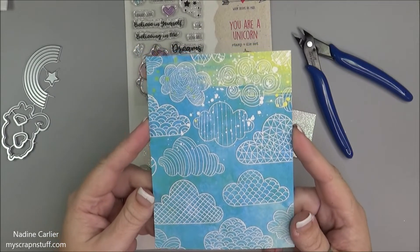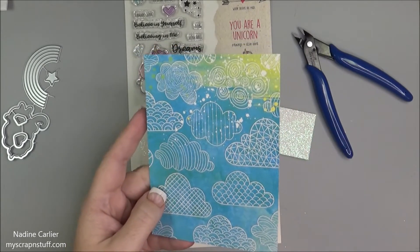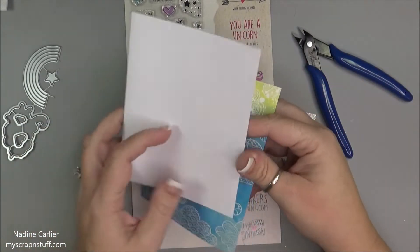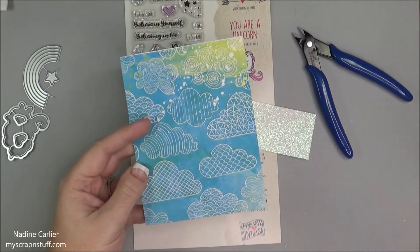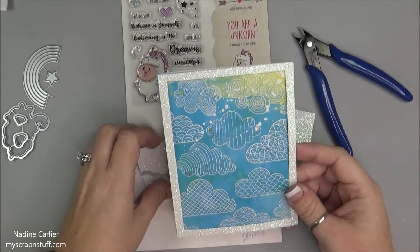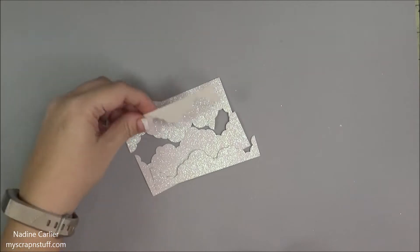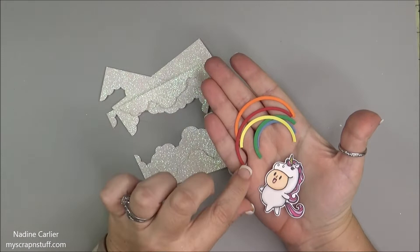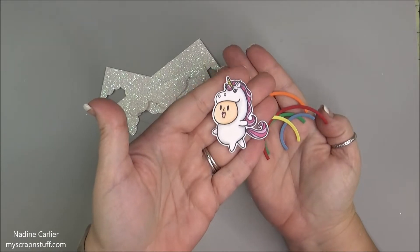This is going to be the back piece — it is five and a half by four and a quarter, so it fits the front of my card, the same size as the card base. I also cut out a frame with the same glitter paper. Now I have all my cloud pieces cut out, and I also cut out the rainbow in all the different colors. I colored in my little image and die cut that out as well.